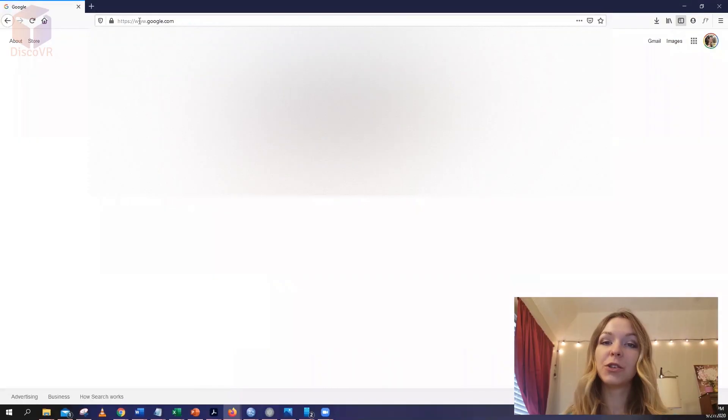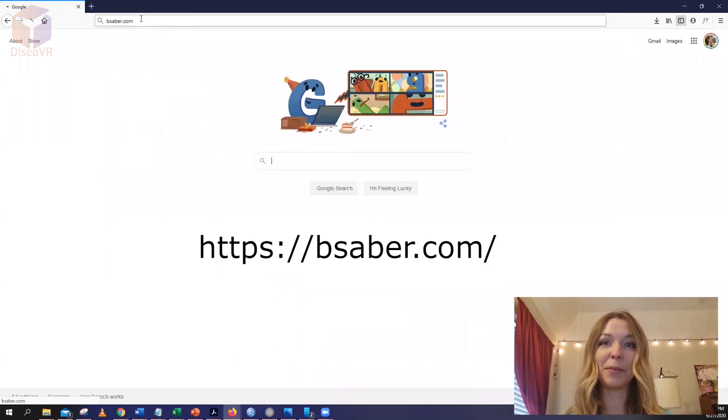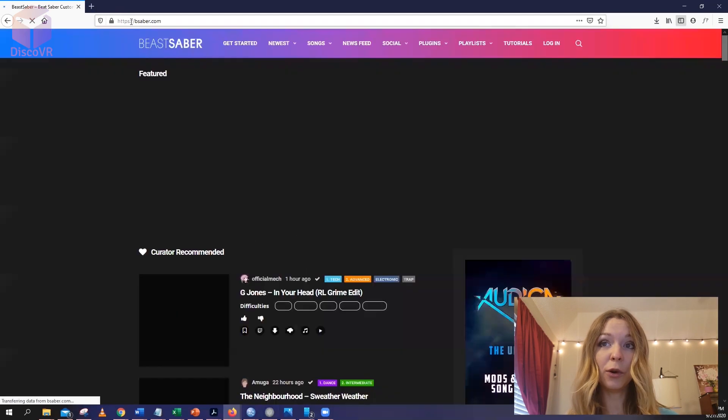I have just shown you how you can download the songs directly from your headset. But it is also helpful to know how to download them from your computer, tablet, or even your smartphone. To do that, first go to the same website that BMBF redirects you to when you're wearing your headset — it's called Beast Saber. Here's the link.